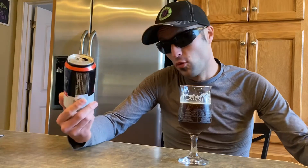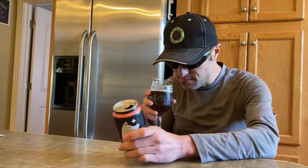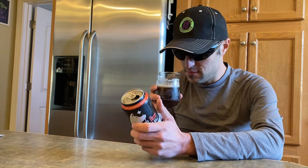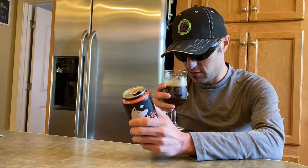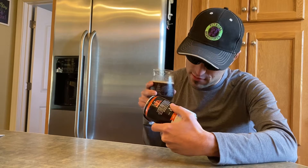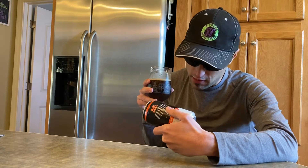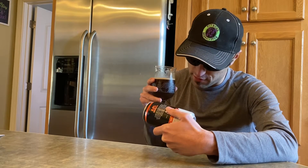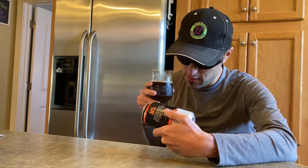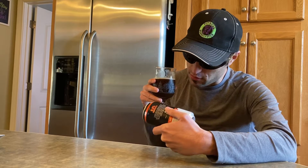Today we are doing Hairless Dog Brewing Company. This is their NA coffee stout — it's a zero percent alcohol by volume. 110 calories, carbs 24 grams, sodium 50 — there is salt in this. Three grams of protein, sugar 18 grams, total fat zero.